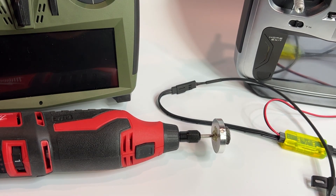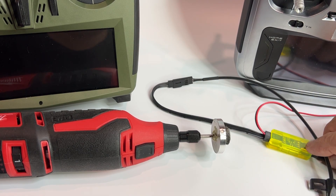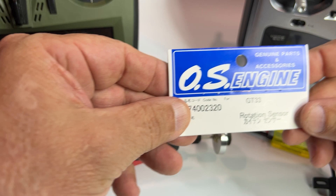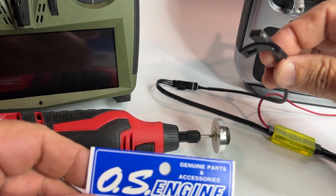Hello, this is Augie with XGOTRC and I wanted to show you guys a new product we have — the sensor for the new gassers from OS. OS uses a rotation sensor called the GT33, this one here.